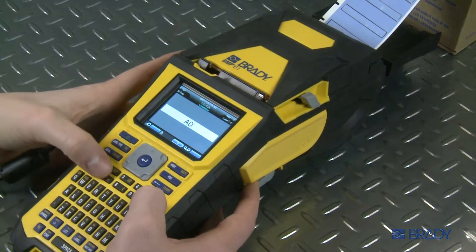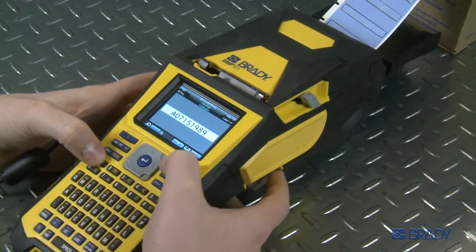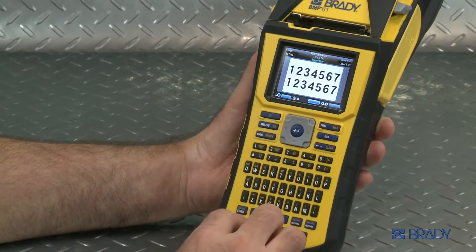The BMP61 printer offers users a variety of ways to quickly enter data onto their labels. Having to type a list of data into the printer can be time-consuming, so we at Brady thought of ways to make this quicker and easier for you.